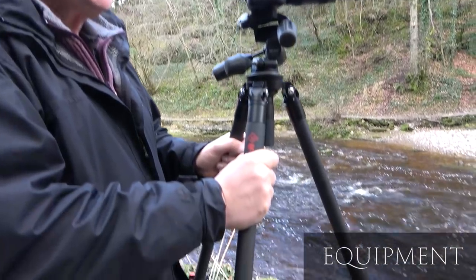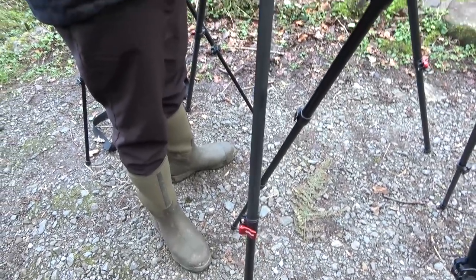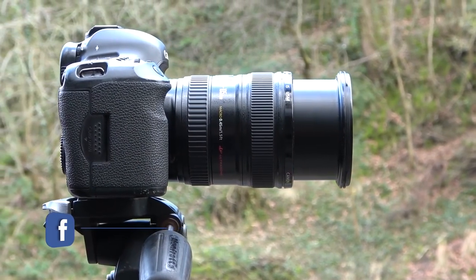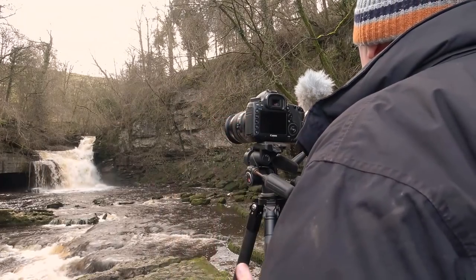We're going to talk about waterfalls for the sake of this video. First things first, we need a very sturdy tripod — it doesn't need to be expensive, but it needs to be sturdy. Next we need a camera where we can change the shutter speed, so basically any digital SLR will do. Next is neutral density filters onto the front of your lens, and finally a timer or intervalometer.